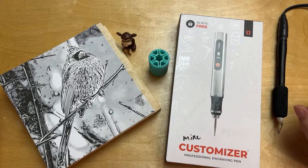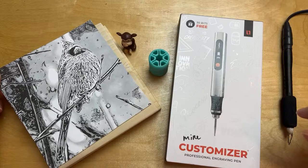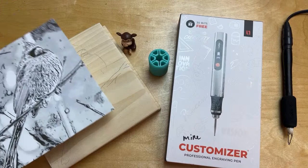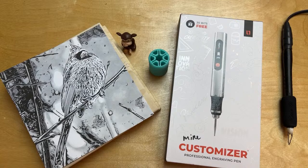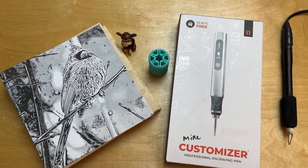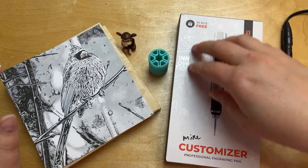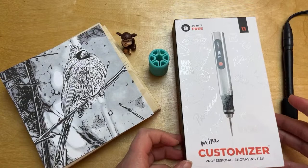Welcome to the live. Tonight we're going to do a simple burn — I pulled this image of a cardinal, it's very wintry, and we're going to do a little mini burn I think we can get done start to finish. It's going to be a pretty simple burn, and then we'll add some color at the end. I've been getting comments about my watercolor process and how I mix it, so I will be showing you that tonight. At the end, I'm going to give away one of these customizer tools.